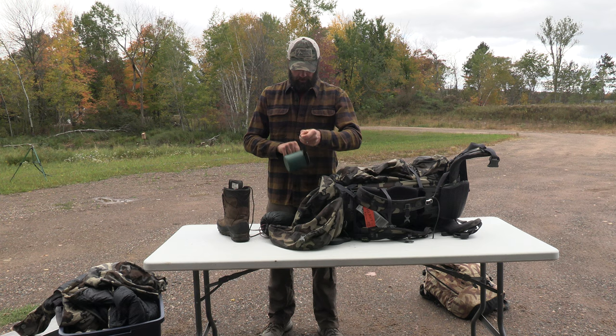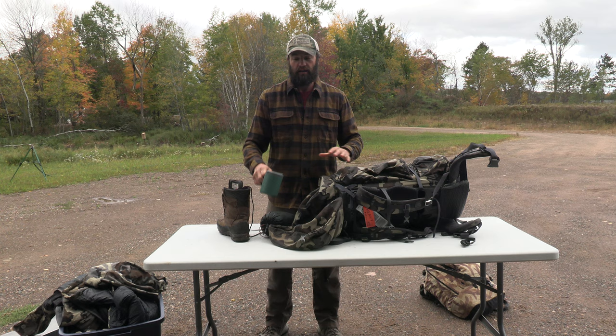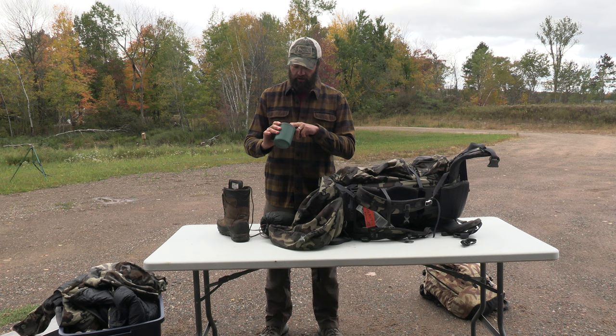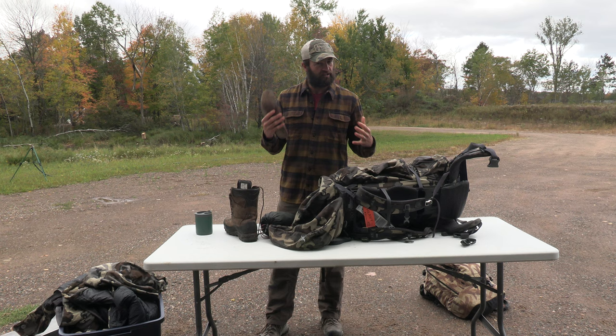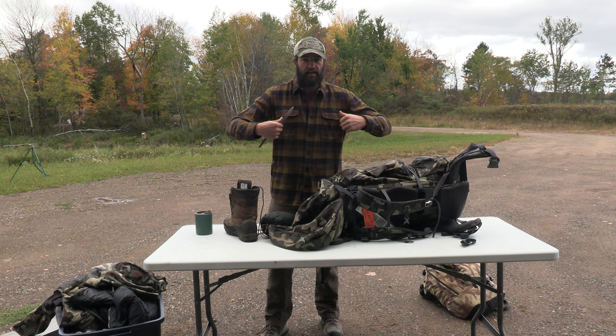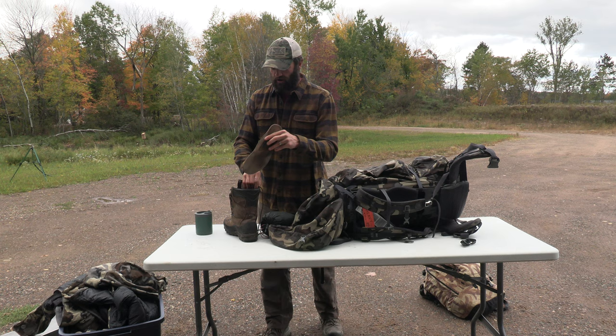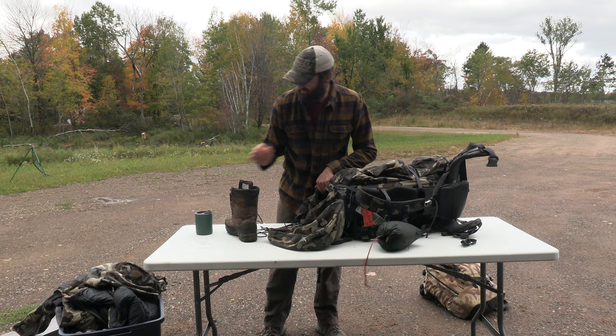I bring my own coffee cup - recommend one with a wide bottom because you're always setting it on uneven terrain. I've got a couple of lighters in here, some Wilderness Athlete stuff. I'd recommend having good insoles - one mistake I've made over the years was wearing extra toughs with no arch support, and over time packing heavy loads smashed the arches of my feet down. I'm a real big believer in arch supports now - find something other than your factory insole.